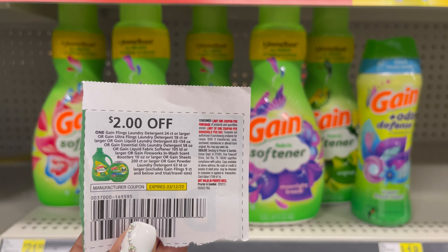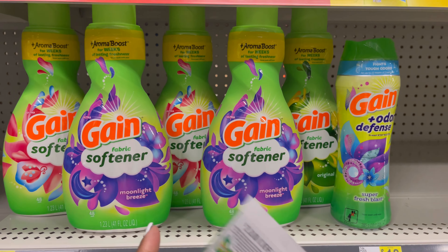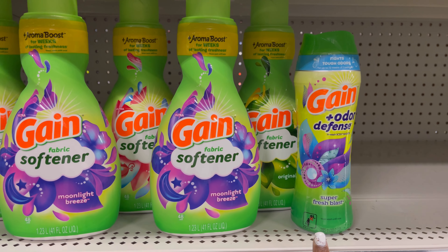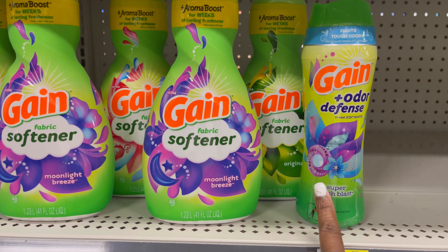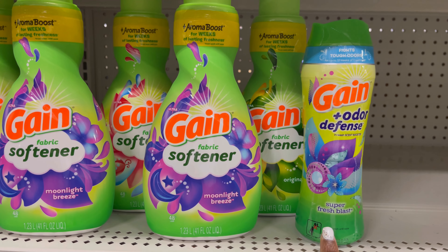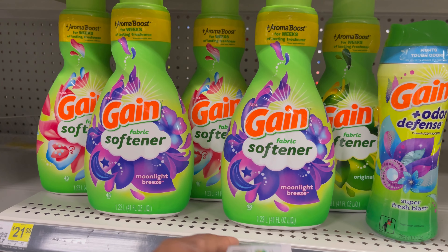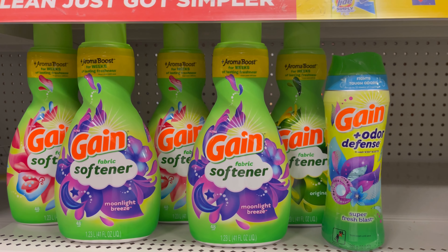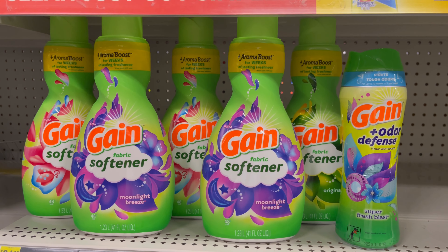I'm going to be using five of these $2 coupons for these five products. There is a $2 digital for this one right here. What I'm going to do to make sure the digital does not attach to this — I'm going to scan this first, enter my phone number, the $2 digital is going to come off, then I'm going to scan the rest. Scan each one, and then scan the five paper coupons. So that's $22 in coupons, and I will pay just $8 for these products.